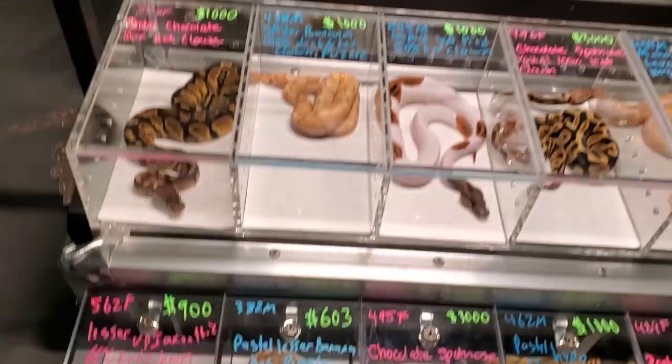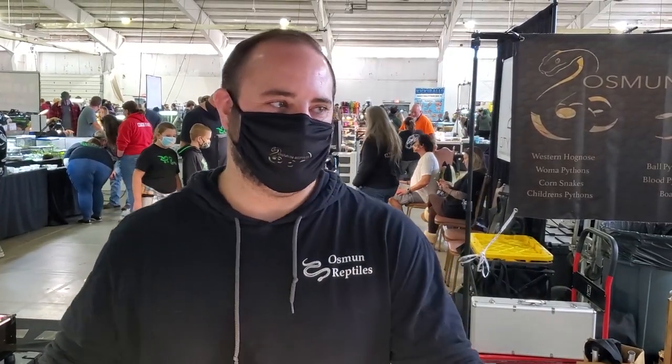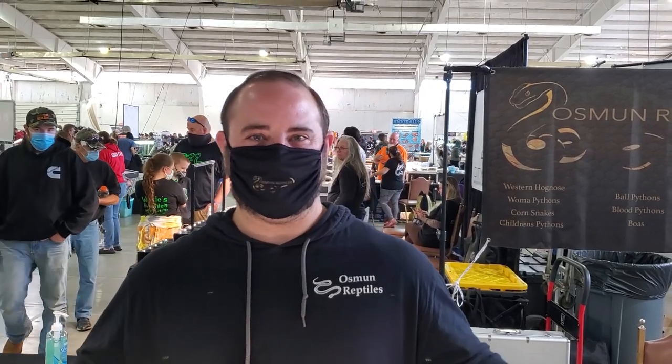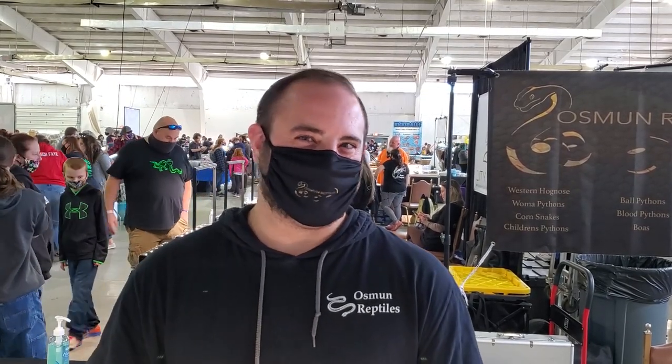I missed out on my clown pie project. Did you produce any tri-stripes this year? I think I did — I cut a clutch right before the show, just in case I hit on something. It was my visual tri-stripe to a cinnamon head I had produced myself and held back. I'm pretty sure there are at least two tri-stripes in there, and I think at least one cinnamon tri-stripe too.